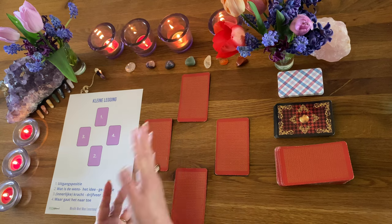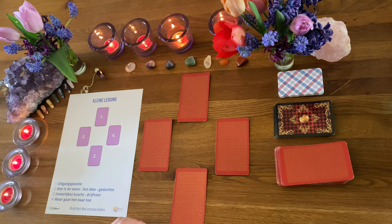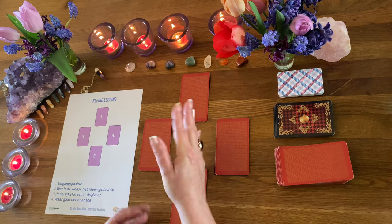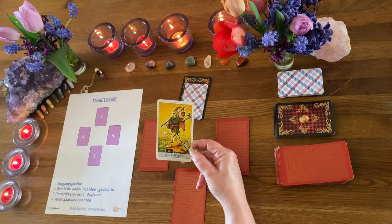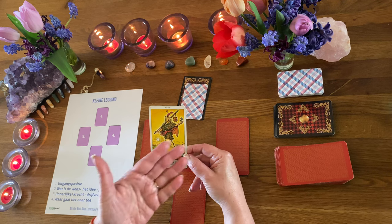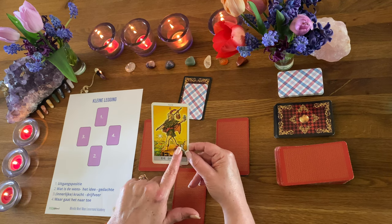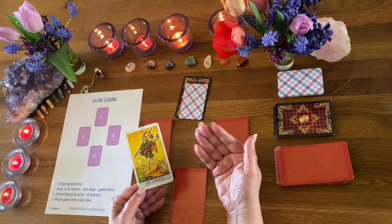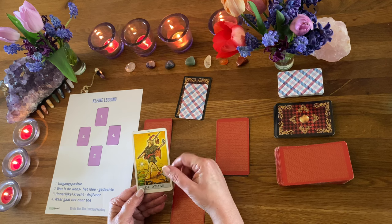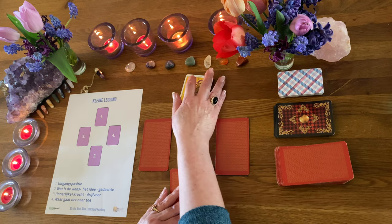Stel voor, jij wil een legging van mij, of je bent even aan het oefenen. Dan beginnen we bij de eerste Tarotkaart: de Dwaas. De Dwaas heeft zijn armen wijd geopend, twee verschillende schoenen aan. Die gaat gewoon lekker onbevangen op een nieuw avontuur, vertrouwend op zijn intuïtie. Dat is positie 1.